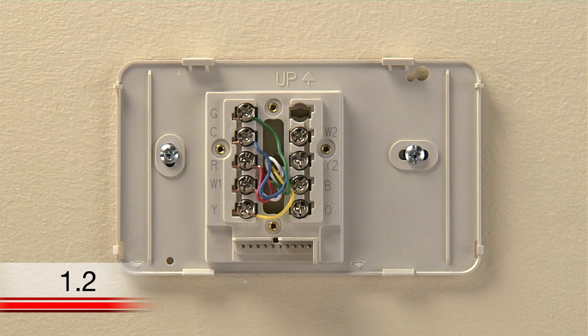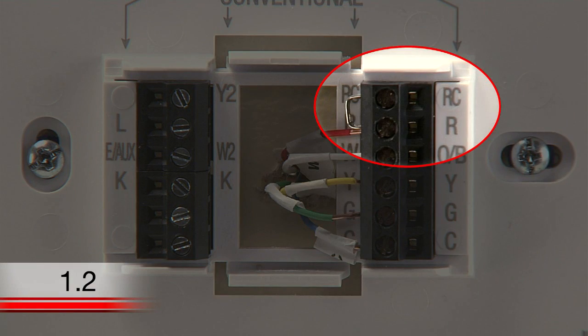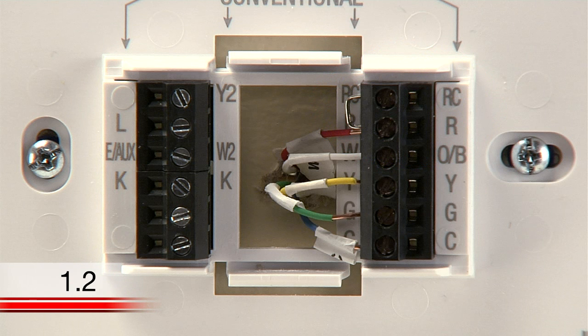When looking at your wires, you may see the following situations. You may have a heat pump system that has different lettered terminals. If you have wires connected to the O or B terminals, you may have a heat pump system, and it will be helpful to refer to the wiring section of your user guide. You may notice a wire known as a jumper wire. If you have a jumper wire, take note of which terminals it is connecting. Often, jumper wires will need to be transferred to your new thermostat for proper function.